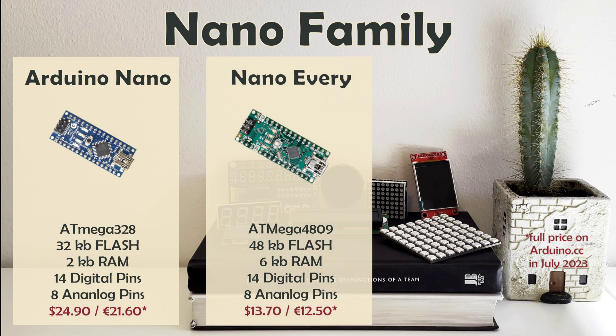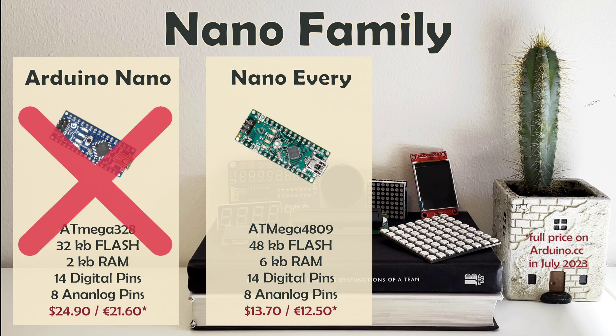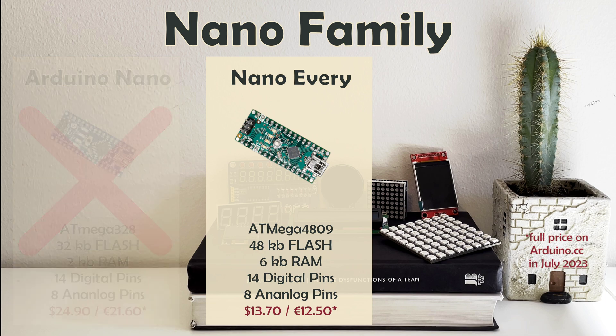Arduino Nano Every offers a noticeably better processor and swaps mini-USB to micro-USB, all while coming at half the price of the original Nano. Choosing between these two really is a no-brainer, and I am frankly surprised you can still purchase the outdated version of this board at almost double the price.